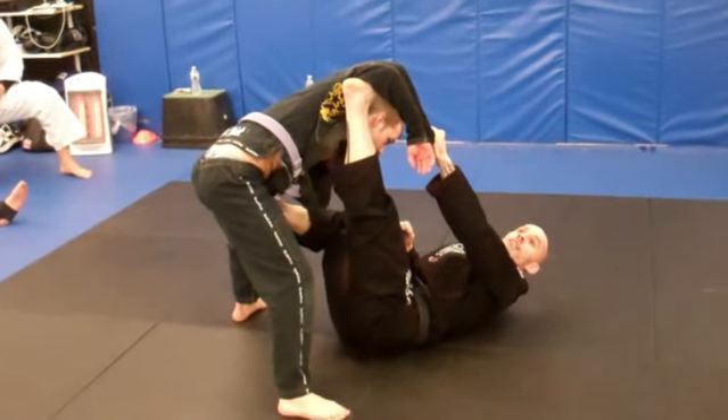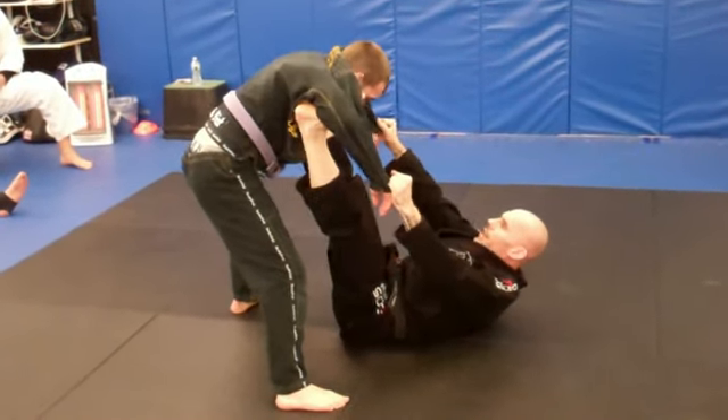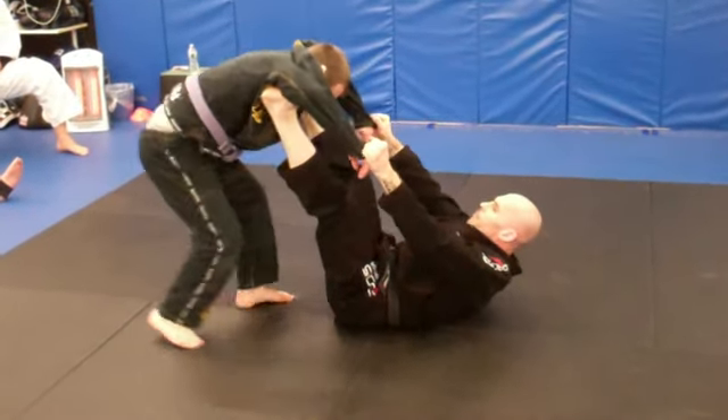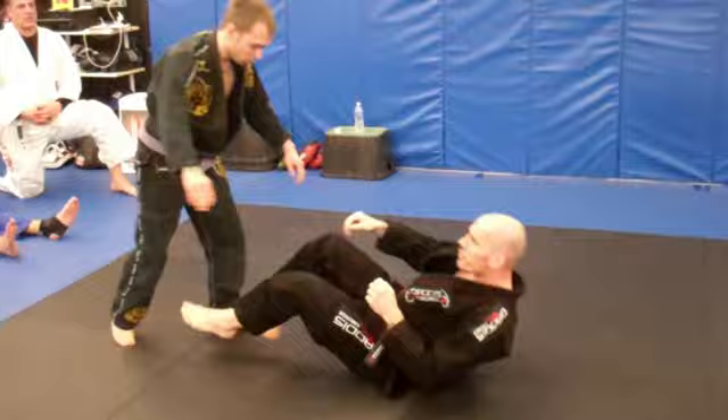Typically, most of the passes are from standing to defend against this position, and rarely will we ever have two feet on the biceps. It's just easy — pick a pass. But it makes it easy for him to pass when you do that.